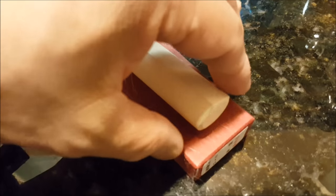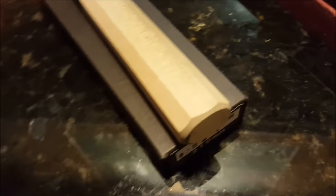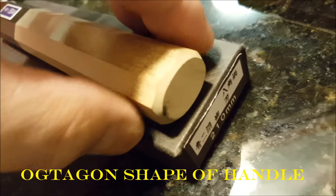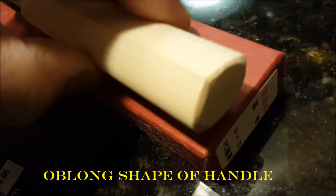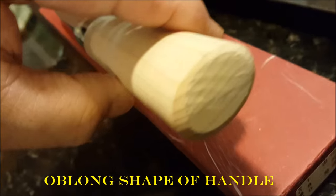Let's check inside. One is in a red box — it's a Yanagi knife — and one in a black box, also a Yanagi knife. They're the same size. This one has an octagon shape handle, and the other one has a round, oval shape handle. And the third knife is a Deba knife with an oval style handle.